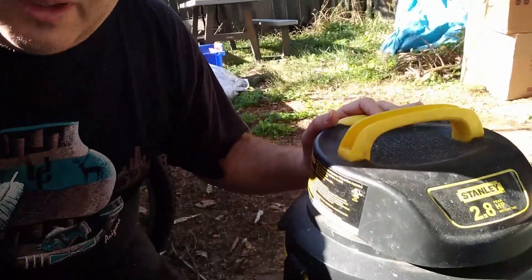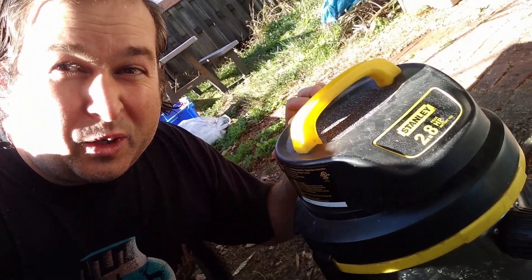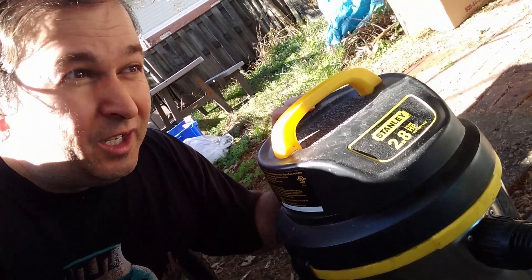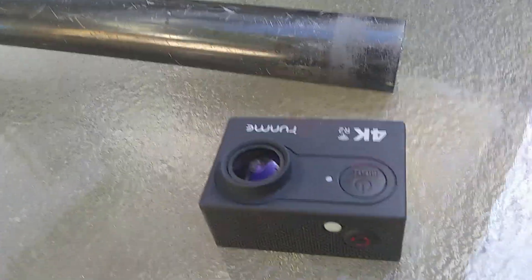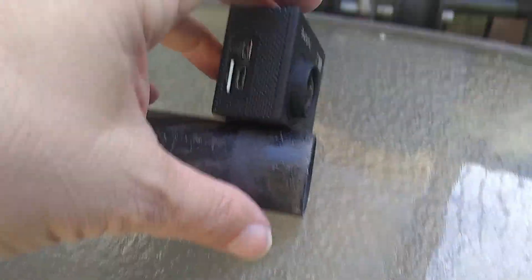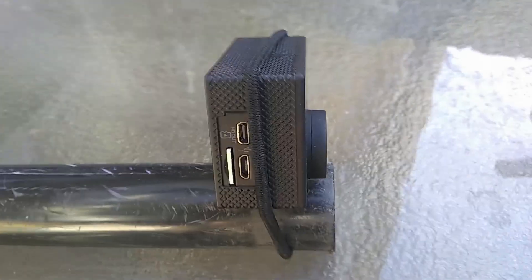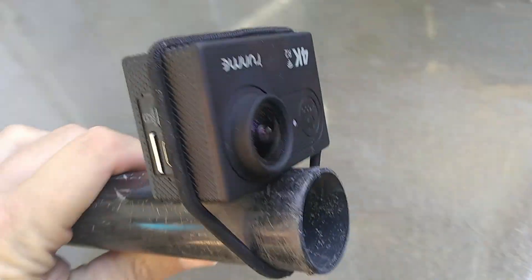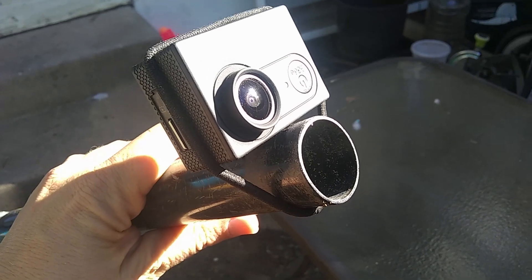Okay, we got her all plugged in here. Let's check her out and make sure it's working. I think we're good to go. Bees better beware. So we can see what's going on — I'm going to try to fasten this camera onto the end of the vacuum with a rubber band. We'll see how that works. Okay, here's our vac cam. Oh look at that, that is totally amazing!